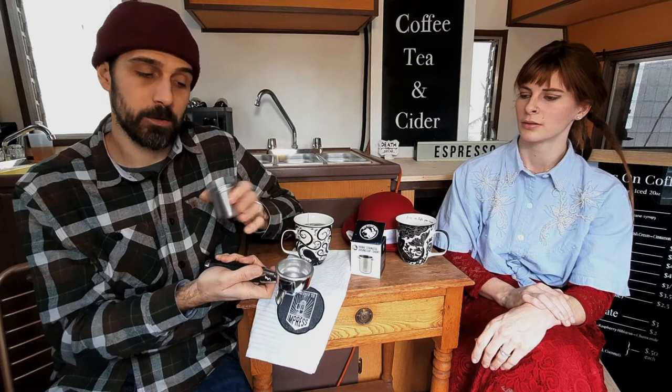It saves big time on keeping things clean, not having a mess, and you're not wasting any coffee. Keeping the workstation clean is definitely one of the biggest troubles with grinding your beans — it just ends up everywhere. So this prevents most of that.